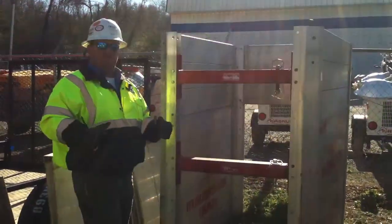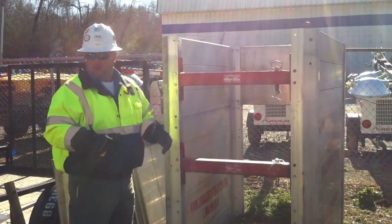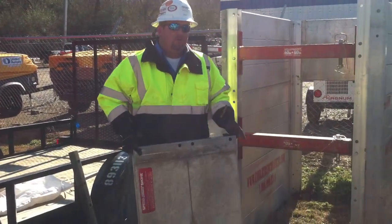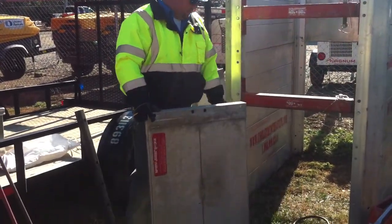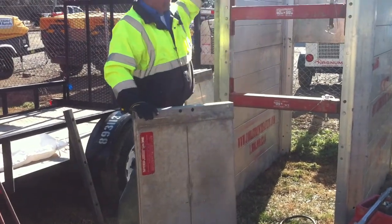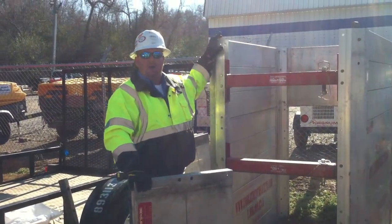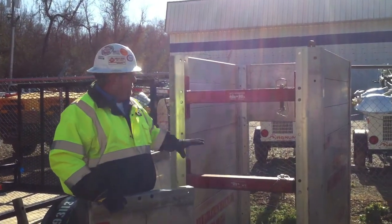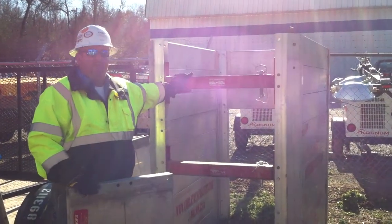If you give us the size of what you're looking for, we'll build them and send them out to you. Otherwise, all they are is two-foot tall aluminum panels. They come in two-foot increments as far as the end members here. We can close the box in and make it completely four-sided, or we can have the spreaders in there and make it a two-sided box.